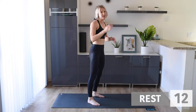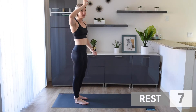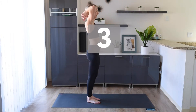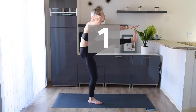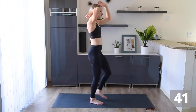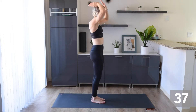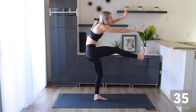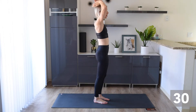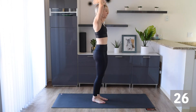Jump back up onto those feet. Next, we're going to do some standing toe touches. We're going to use the same hand for the same foot and touch like this. If you can't reach your toe, just reach as far as you can. When you're doing this one, I really want you to think about hinging at those hips and crunching those abs. Make sure you're exhaling as you bring those feet to your hands.